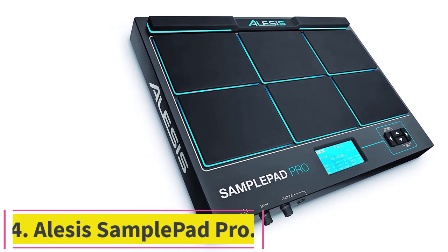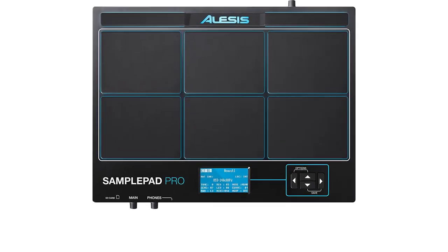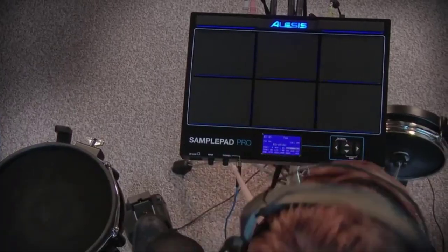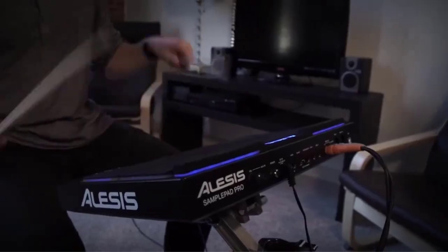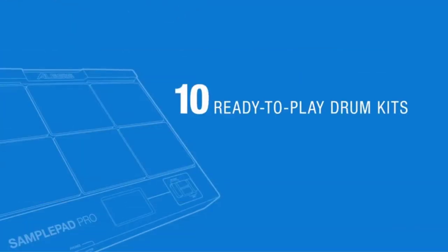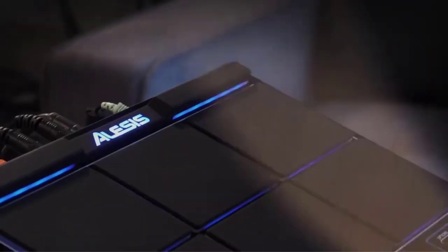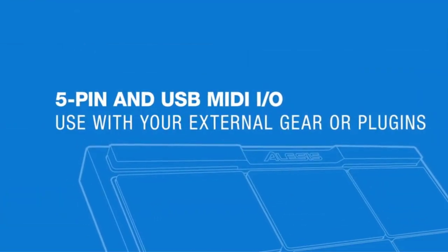Number four: the Alesis SamplePad Pro. The Alesis SamplePad Pro is an adaptable eight-pad percussion and sample triggering device. If you want to include electronic drums in your setup, this pad is a wonderful deal and provides endless sound possibilities. It has over 200 different drum and percussion sounds you can use in various contexts that sound very authentic, providing a solid foundation from which to explore the realm of hybrid drumming.